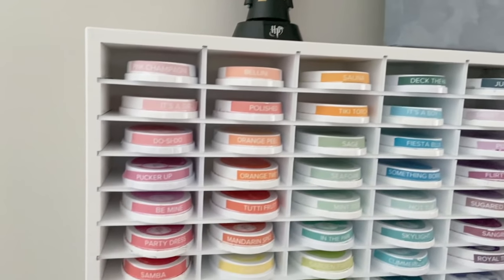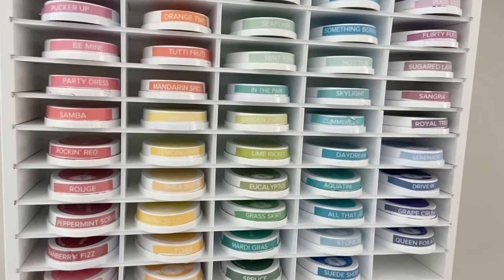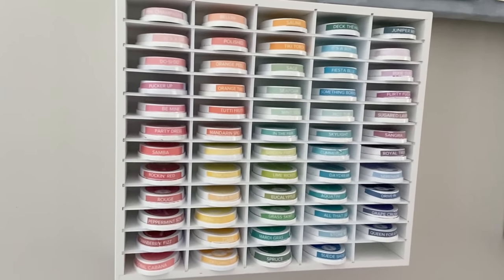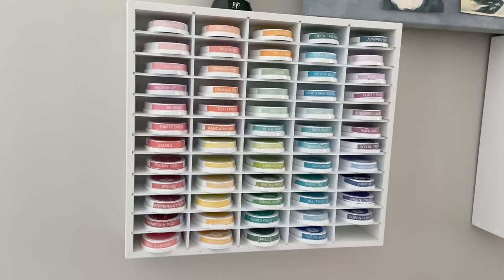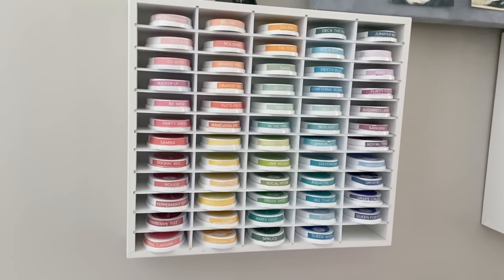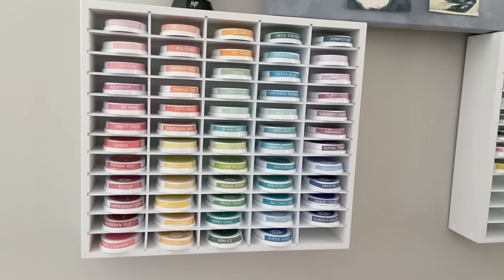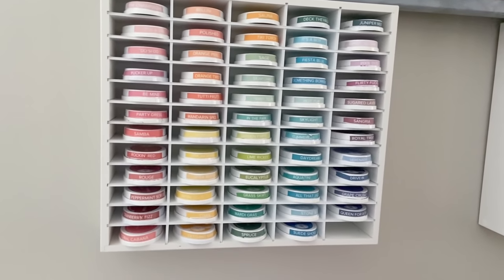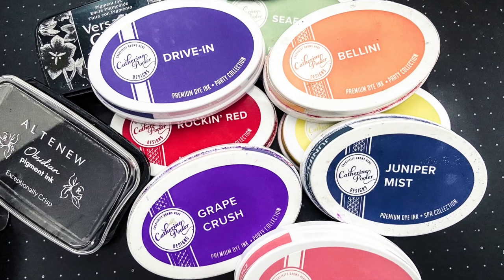I get asked all the time how I store my inks. I store them face up. They're oval shaped so you can stack them, which is another thing I like about these particular inks. I store them in a unit by Organized More — not everyone has the wall space, but these also have felt feet so you can store them on a surface. I store them by color based on how they visually appeal to me, not necessarily by color family. I love this system — it works for me.